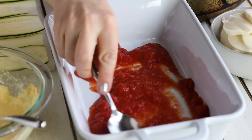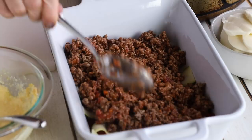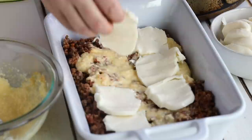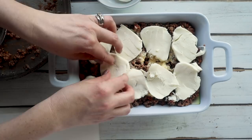Now our keto zucchini lasagna is ready to assemble. Layer down half a cup of marinara sauce, followed by a layer of zucchini noodles. Next, spoon on about half of the ground beef mixture, then top with about half of the white sauce. Layer down some mozzarella cheese — I'm using sliced mozzarella, but you could use shredded if you prefer — and then repeat the layers.